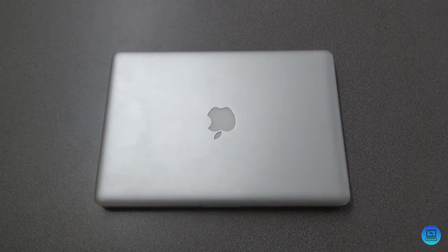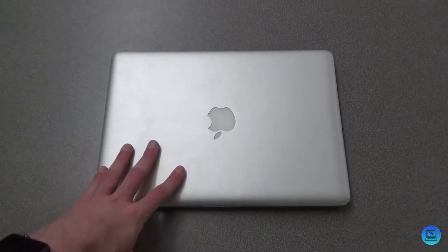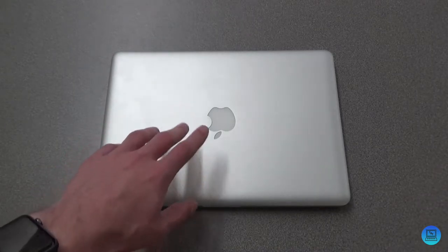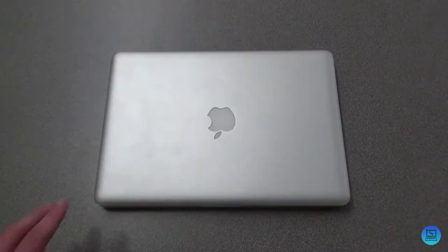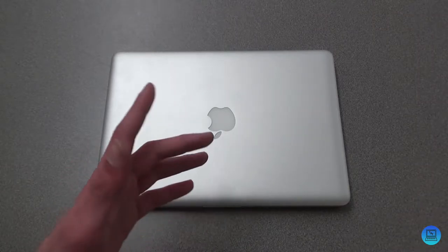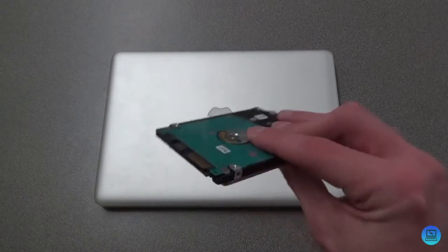Hey everybody, welcome to Technology and Toys. Today's video is going to be a little more hands-on than normal. In front of me I have a mid-2012 13-inch MacBook Pro — this is the last model that featured the slot-loading SuperDrive. Today we're going to be getting rid of that SuperDrive, but for a good reason. I think for most people this will balance out — we're going to add a second 2.5-inch drive in its place.